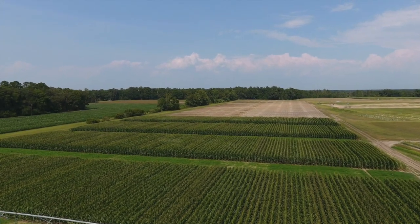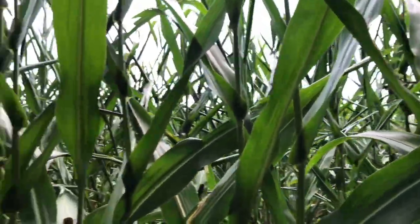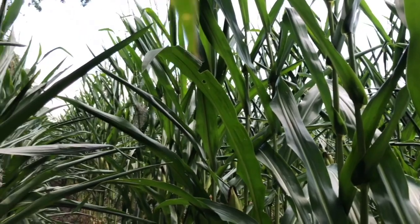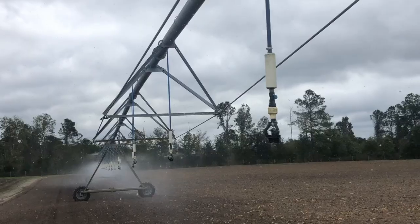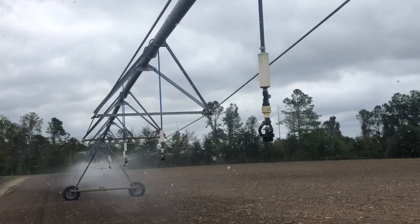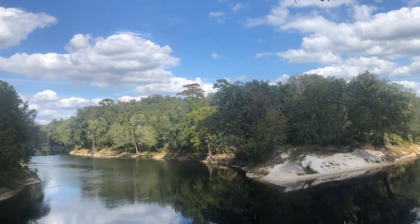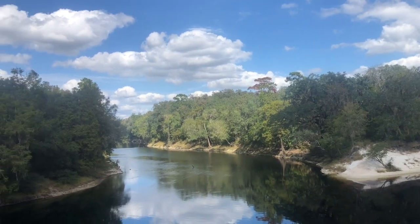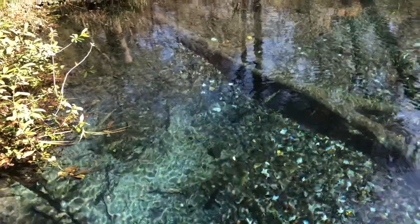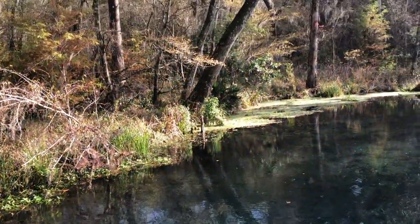Side dressing control release fertilizer could save farmers time and fuel associated with applying fertilizer. However, currently there are some drawbacks which include the higher price of control release fertilizer and the difficulty of using a side dressing rig to fertilize large acreages. We are evaluating this method from an economic and environmental point of view on whether it can reduce nutrient runoff and leaching to our surface and groundwaters.